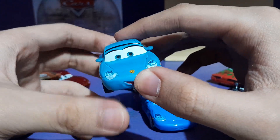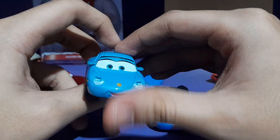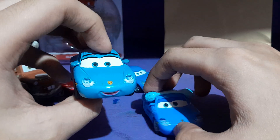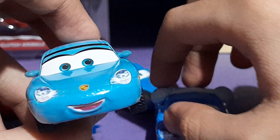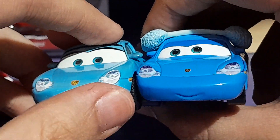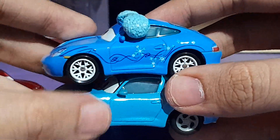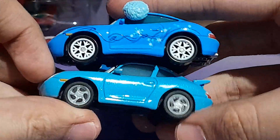Here is the Precision Series Sally, which was from 2016, when they first started collecting those Precision Series cars. Turns out they're actually very rare and hard to find. This is the more accurate, thinner model of Sally. I most likely prefer the accurate version — the much thinner version — over the wider version of Sally.